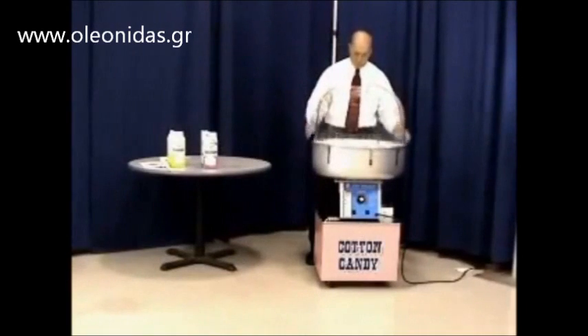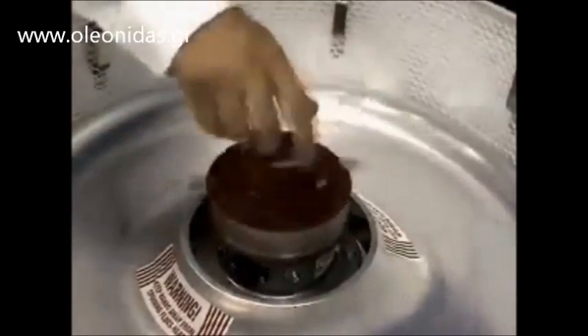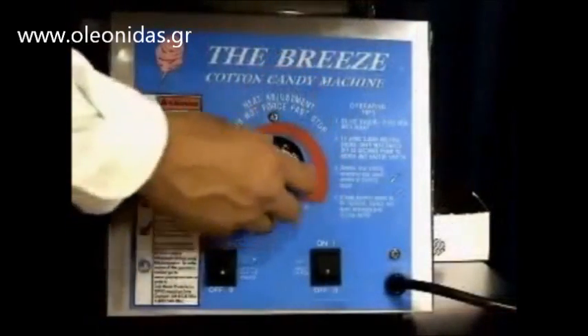Next, put the double bubble on and pour sugar into the spinner head. When ready to start, turn the motor switch on and then the heat switch. The heat control can be adjusted once the machine is running.